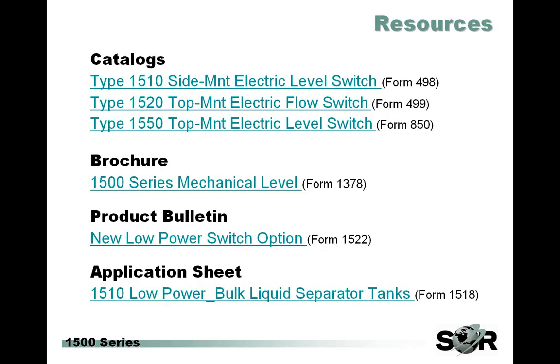Some additional resources are out there on the rep side of the website, where you can always find up-to-date literature and information. There's a list of related catalogs and other items you might find helpful regarding the 1500 series family of level and flow products. There is also a product bulletin that explains the same things we've gone over here, some of the technicalities of the switch over, and an application sheet made up from some of the people we've been able to help with this low power option.